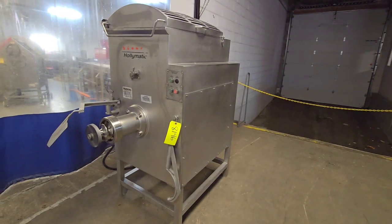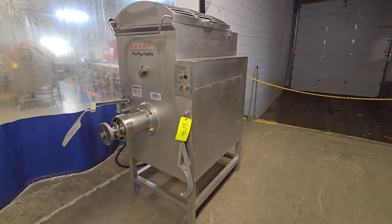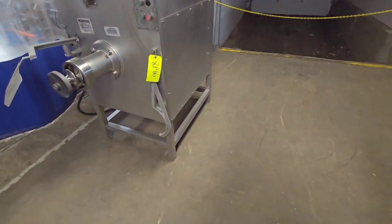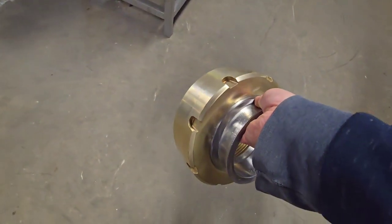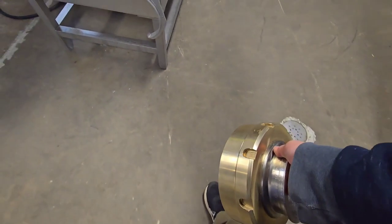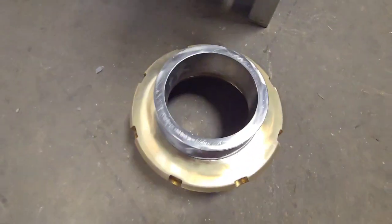Once again, this is a Hollymatic 4000 mixer grinder, recently reconditioned by M&M Equipment. Before we end, just want to show you the brass end ring, which does have the attachment here for doing a Gemini connection if you did choose.